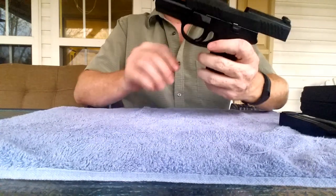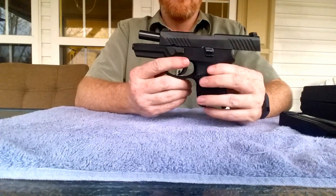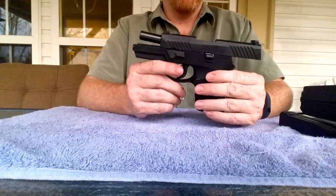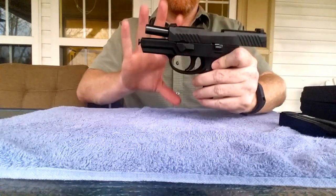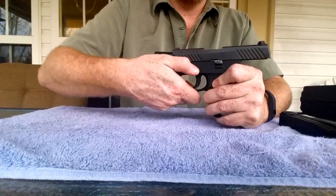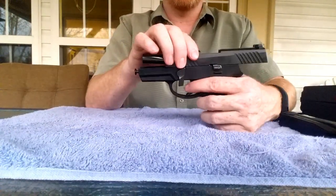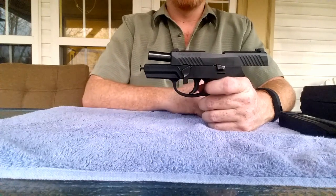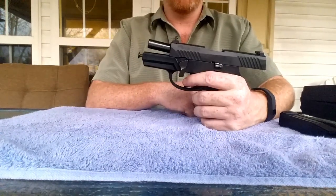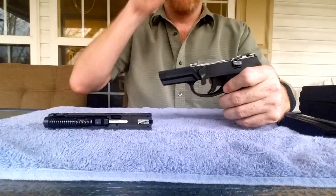Let's run through some of the specifics. This is the subcompact frame. As you probably know, you can break it down to the fire control unit, which is the actual gun itself — this frame is not the gun. The takedown is simple: you lock the slide open, which is a nice feature compared to a lot of striker-fired pistols that require you to close the slide and pull the trigger — one less chance for a negligent discharge. Let's put this back in battery. Once you take down the takedown lever, there you go.